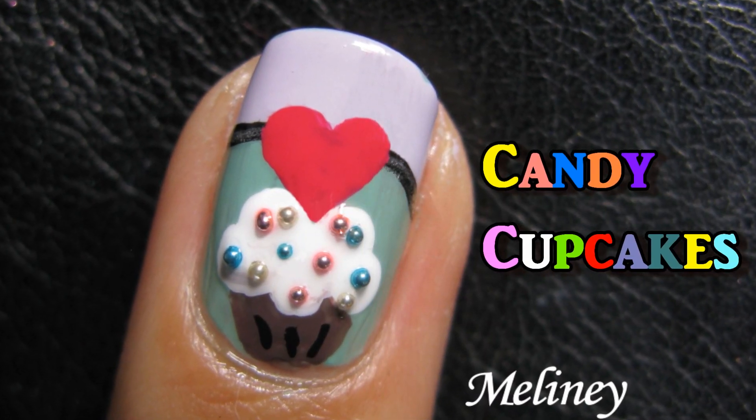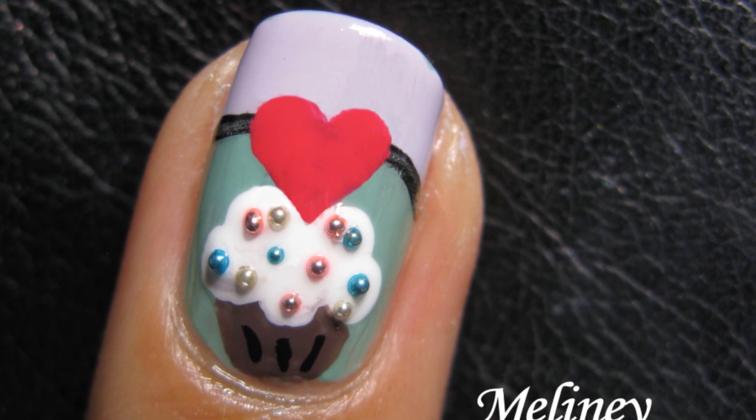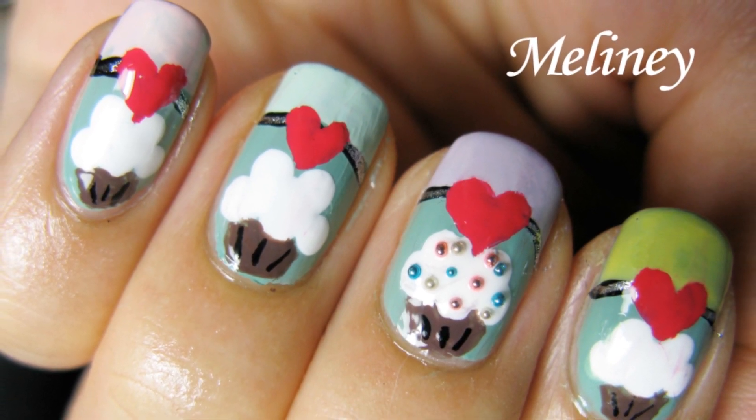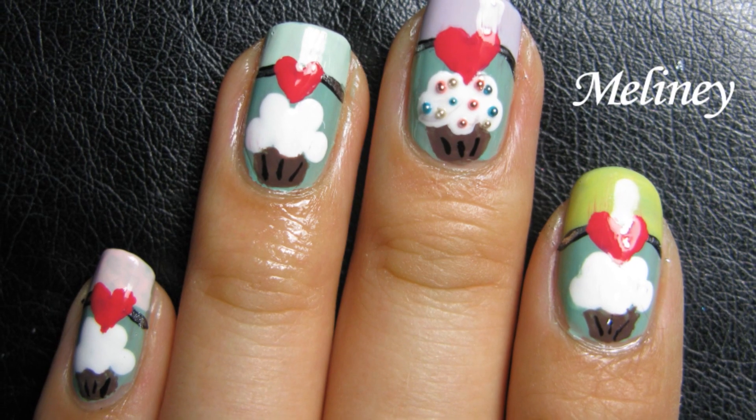This week's design was requested by Elise from My Cupcake Addiction. She wanted me to come up with a cupcake nail design that she can wear for her cupcake channel. So when she came down to Melbourne, I caught up with her and did this candy-colored cupcake design on her nails.